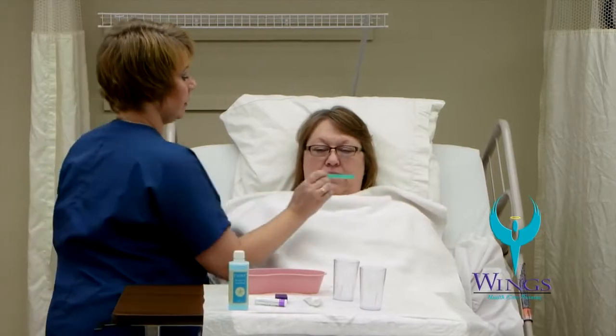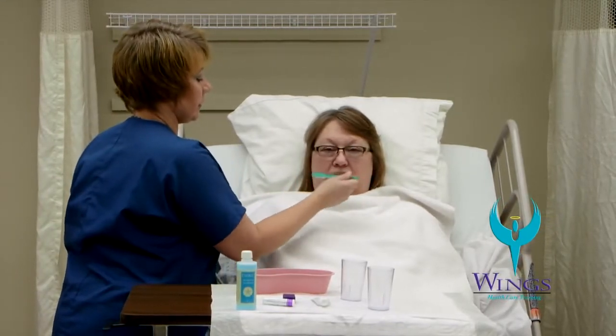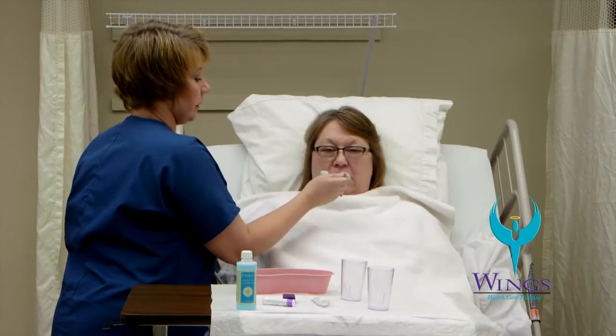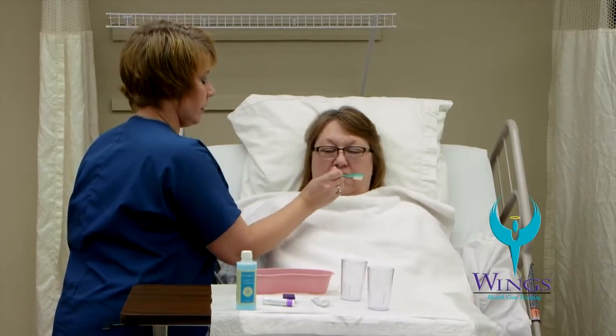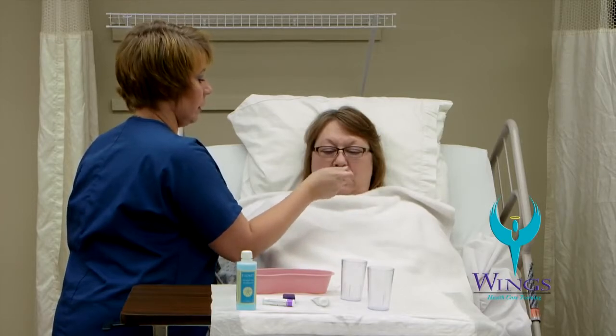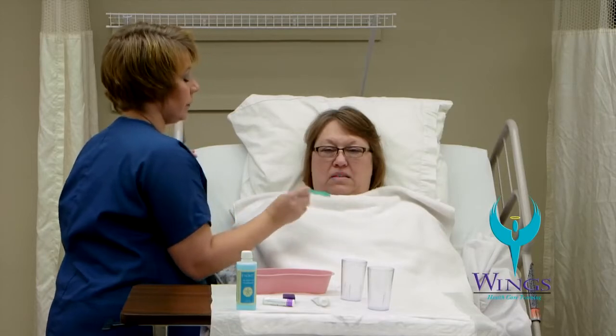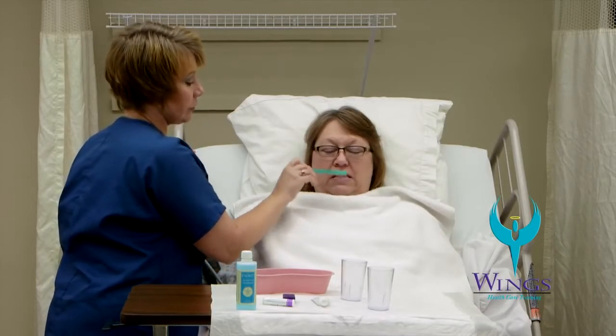I will apply toothpaste to the toothbrush and begin brushing her teeth. I use a front-to-back motion to clean the outside surfaces of the teeth, the chewing surfaces of the teeth, and again to clean the inside surfaces of the teeth. I'll also make sure I use a front-to-back motion to clean her tongue. I'll move to the front and use an up-and-down motion to clean the front of the teeth.